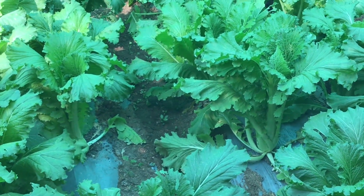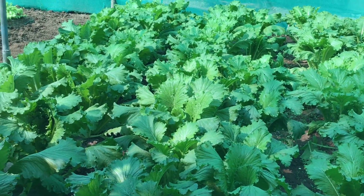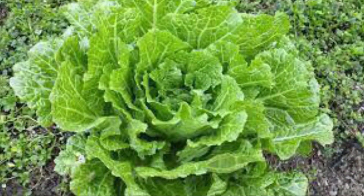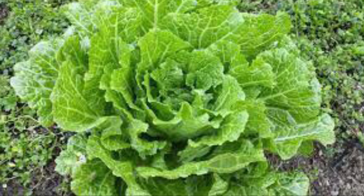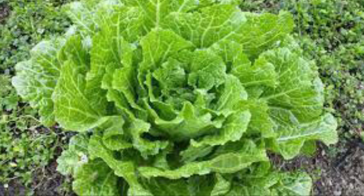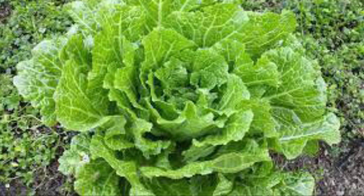Now let's know how to take care of Chinese cabbage. Chinese cabbage needs at least 3 to 4 hours of sunlight. Check the plants regularly and add neem oil once every 10 days. Add a handful of compost every 10 to 15 days for each pot.